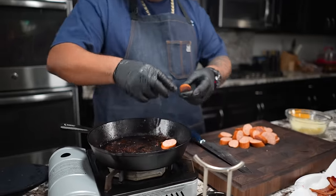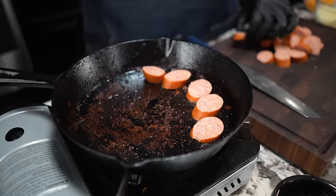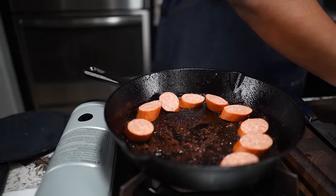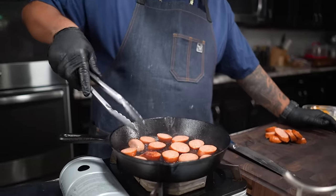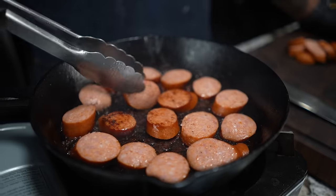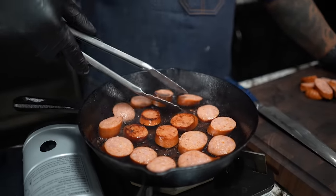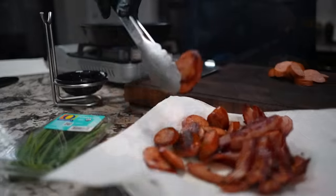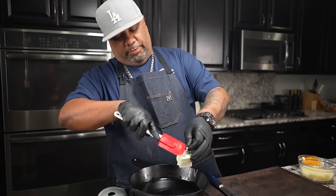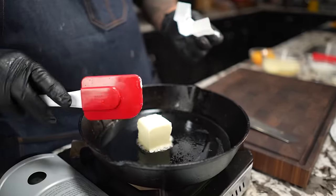Now we're getting ready to take that andouille and add it right here. You want the face down on the cast iron because we want to put a little color on it - see that right there, that's what I'm looking for. Give them a flip, do the same thing on the other side. I'm going to leave a little bit of the bacon fat in there and start with the butter - bacon fat and butter, that's a whole lot of deliciousness right there.